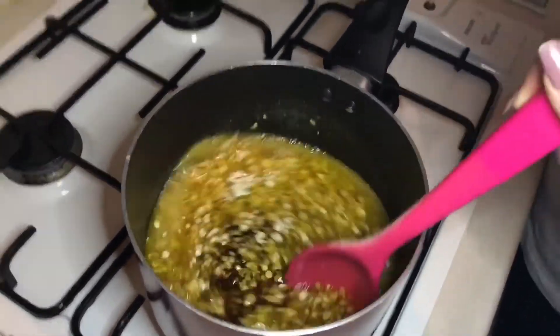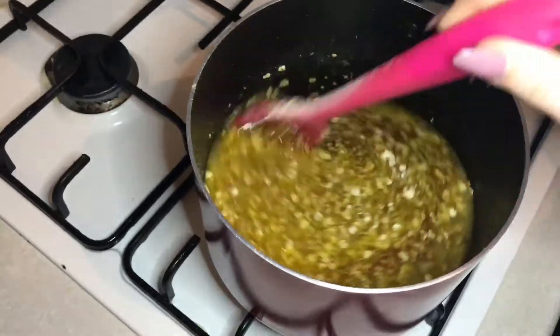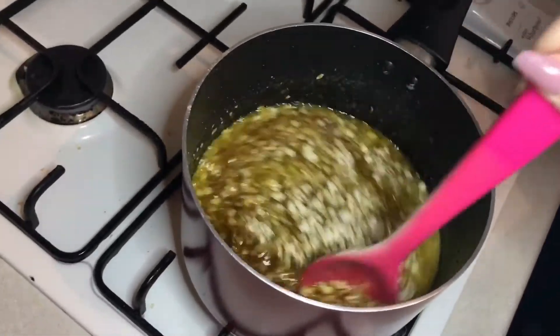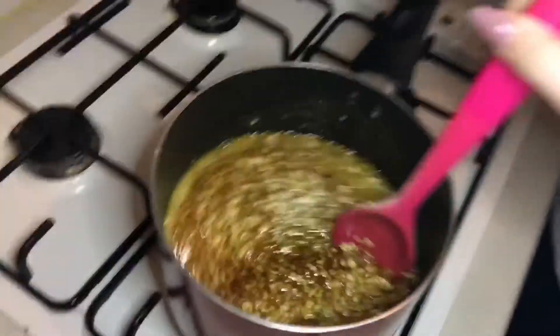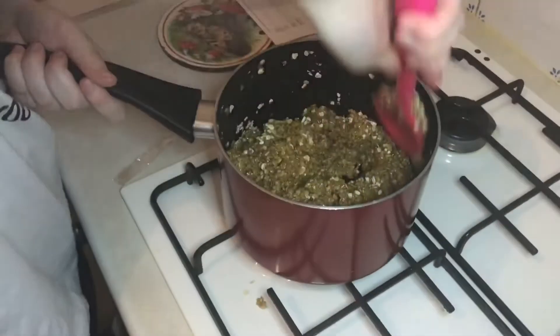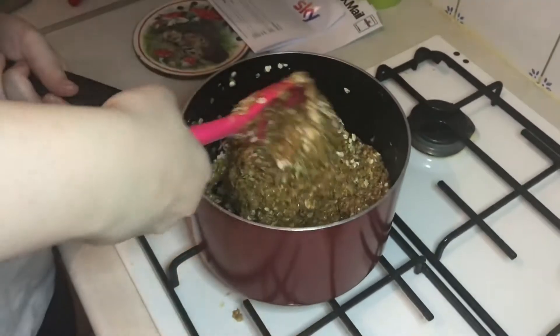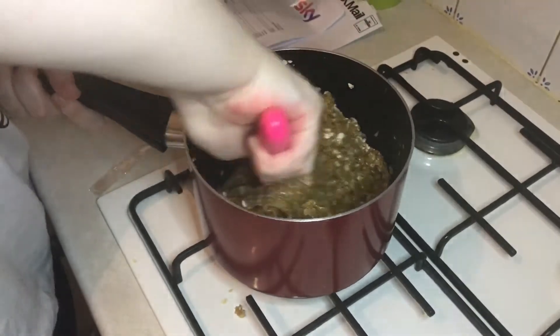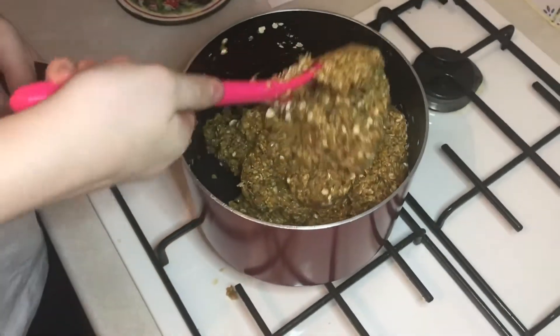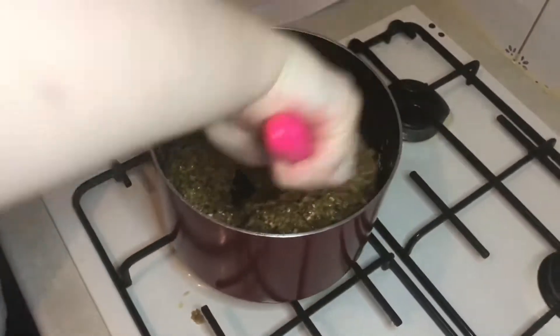We'll be back when it's finished. Currently pouring in half a bag of oats, which is 500 grams. We shall be back when we've done it. Ignore the mess — it's hard, isn't it? That's how I feel every time I make it.